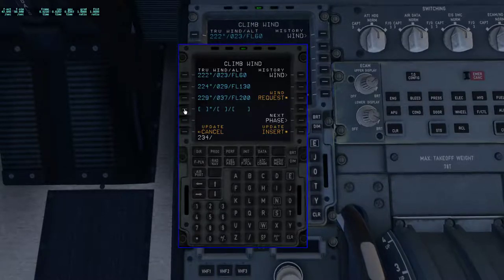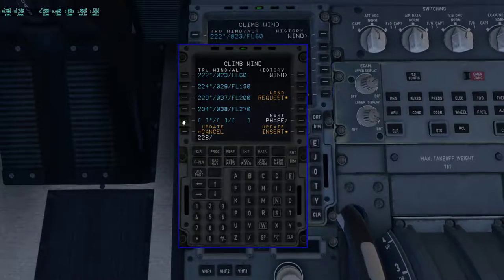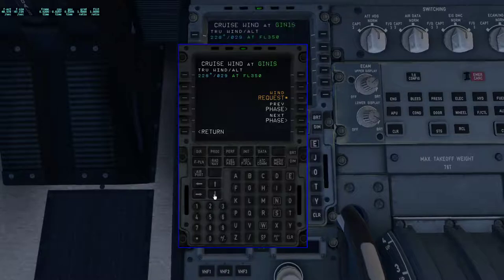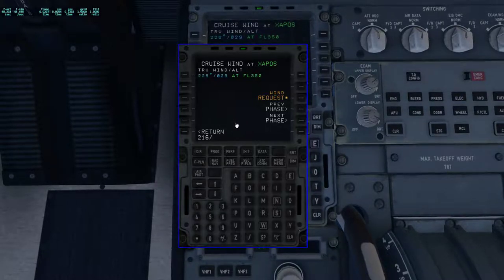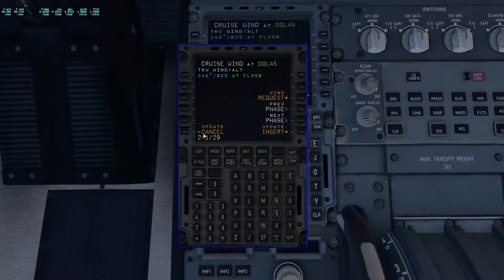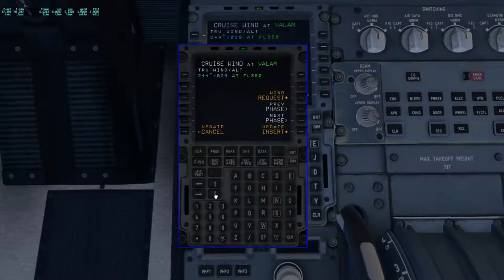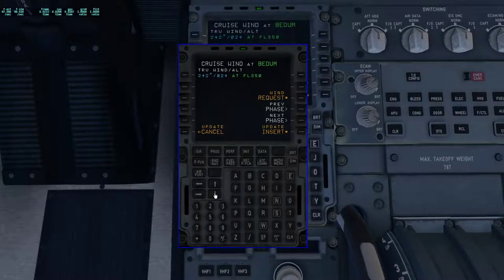I don't put in every waypoint — I just put in these ones because these are the most relevant wind changes in time. So: climb winds 222 at 23; level 60 — 224 at 29 at FL130; 229 at 37 at FL200; 234 at 38 at FL270; and our last one for climb is 228 at 29 at FL340. Insert, next page. Our first en-route wind is ZAPOX — winds 216 at 25. Next is STOLAS — 241 at 29. And NITO — 244 at 29.